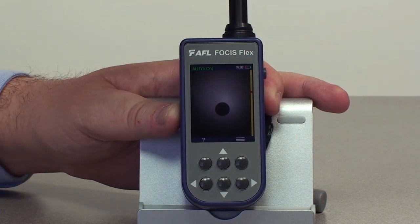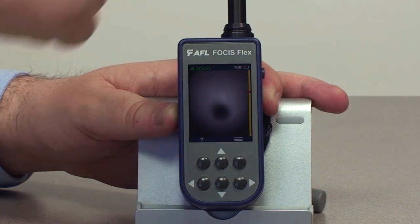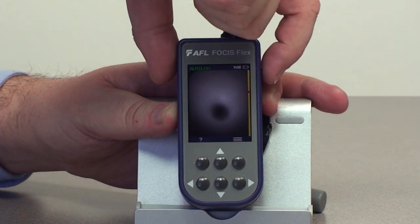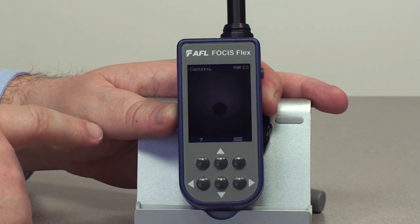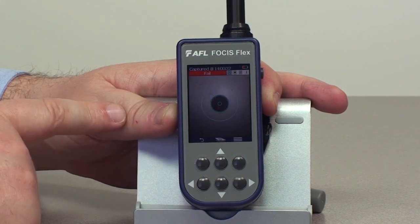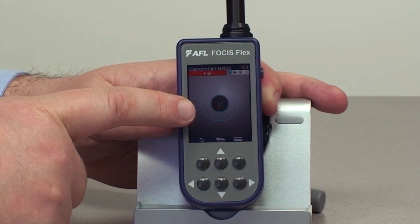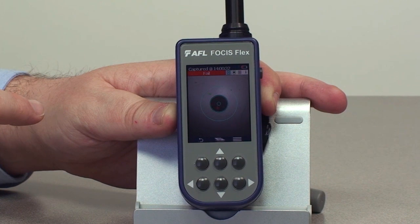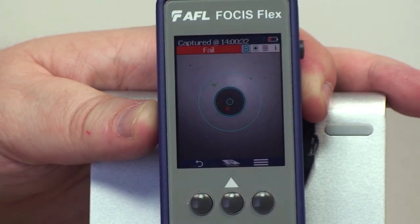We can see now we're out of focus. Let's press the capture button here on the side — you'll see the unit will focus, it will capture, and we will perform the analysis on it. As you can see, we've identified this as having a failure. It's color-coded, we've drawn the standards rings, and we did all of that in under seven seconds.